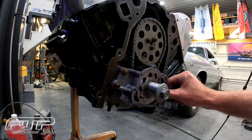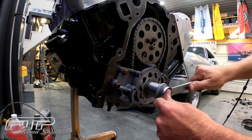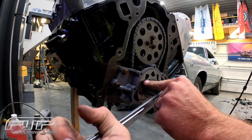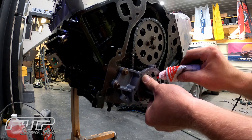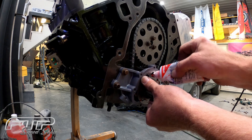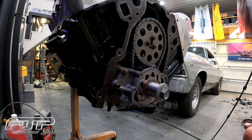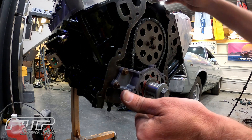Then we'll go ahead and rotate the motor over to get the lower cavities lubed as well. With a little bit of lubricant in there, let's go ahead and get this front cover on.